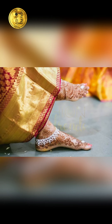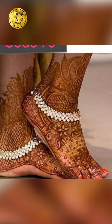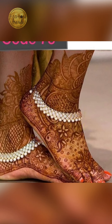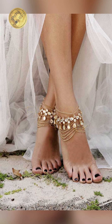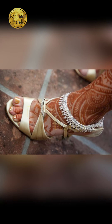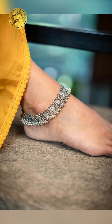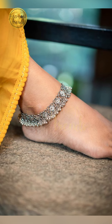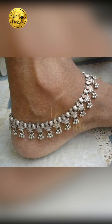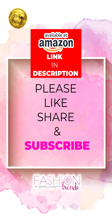You can wear silver anklets for your bridal day, marriage, or wedding in a heavy manner. But if you're going to an elegant party, you should wear a simple but elegant silver anklet. You should look really perfect and adorable. There are also a lot of different designs available.